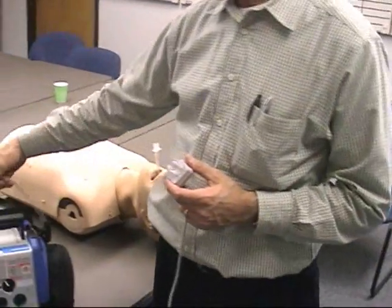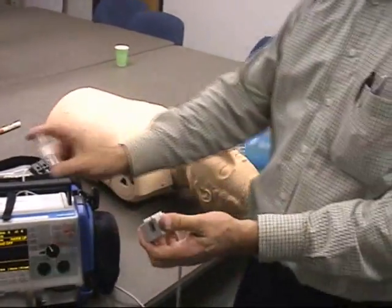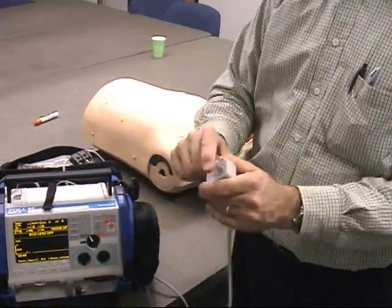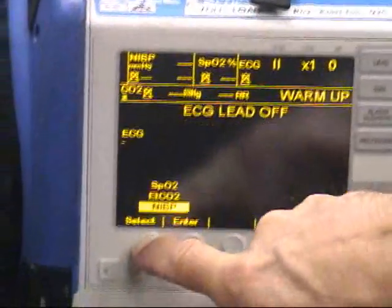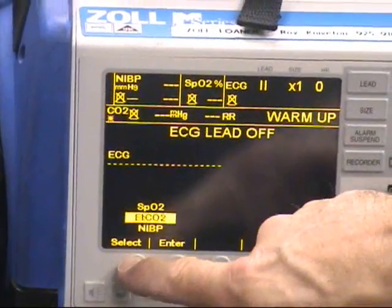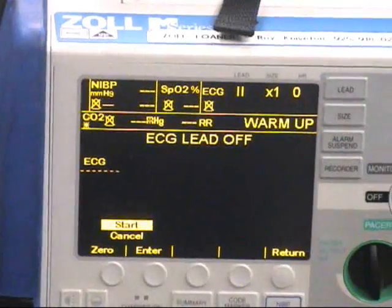We no longer use the gray reference cells. What we do is put the clear airway adapter in the sensor, go to the screen, press the parameter button, then scroll up to end-tidal CO2, press enter, and then press zero.